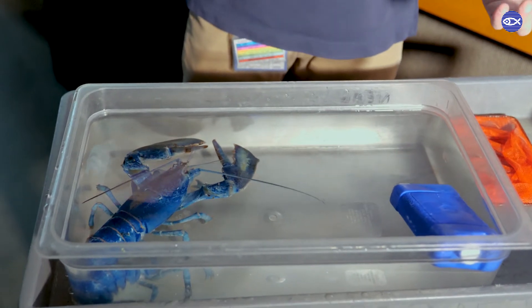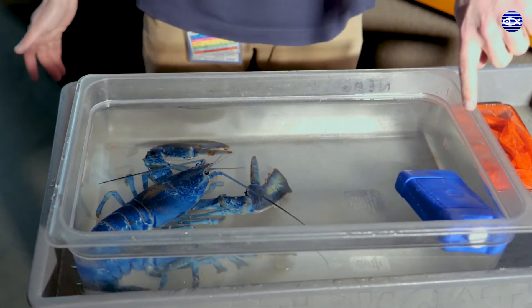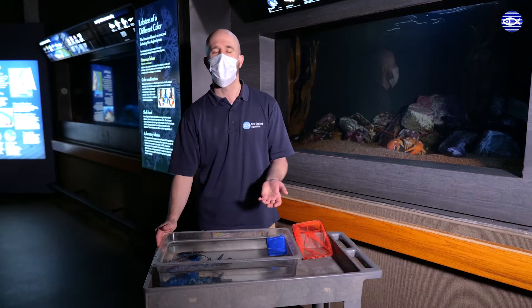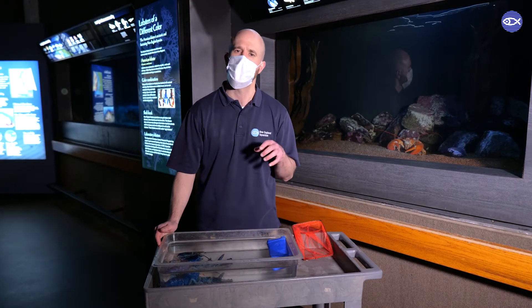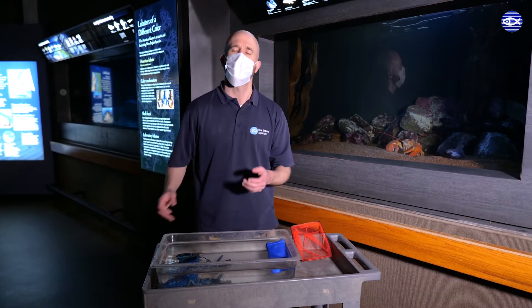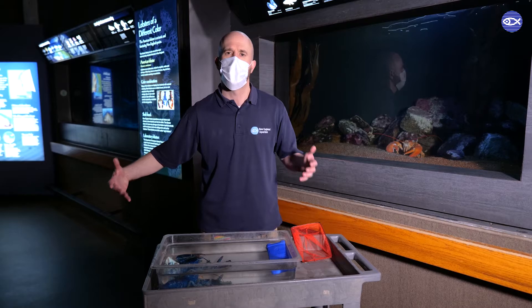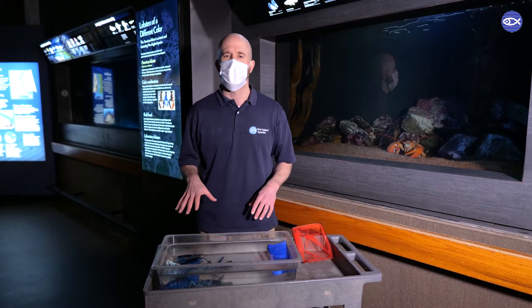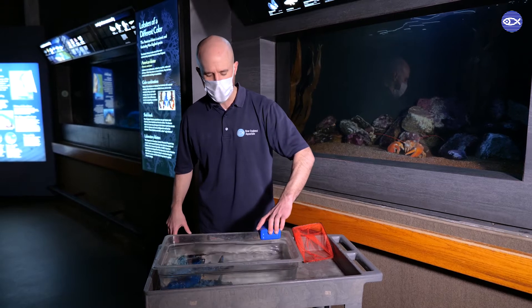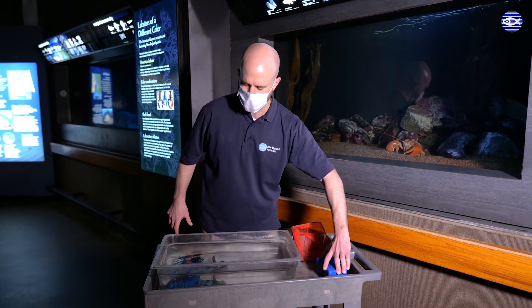Now if I was taking this lobster out for a presentation, I do have an ice pack in the water to keep it nice and cold because lobsters like cold water. I would normally have an aerator as well to be injecting air into the water so the lobster can breathe properly — but that's usually for times when the lobster is out for a longer period. We're just going to take this lobster out briefly, so I'm going to remove the ice pack so you can see a little better.